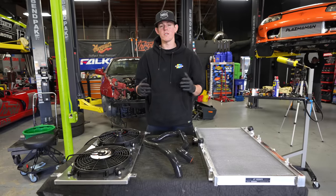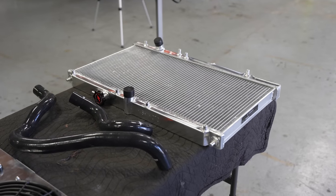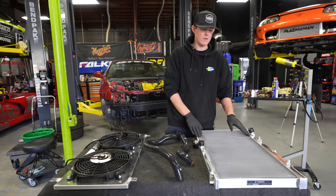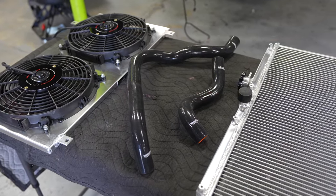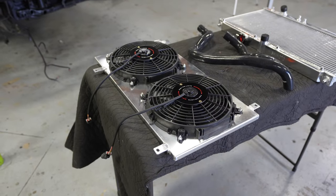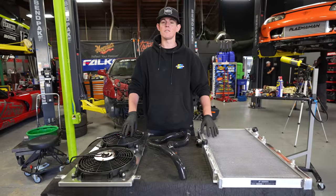Next up, we're going to be installing the cooling system. We have a full cooling system by Mishimoto — an X-Line aluminum end tank radiator, this is a race radiator. It's not going to crack like the factory plastic one will, and it's going to hold up a lot better over time. We have a set of silicone hoses, which is a nice upgrade over factory rubber — it won't age and crack. We have a new fan shroud to fit it all and a thermostat already in the engine. Now let's get this cooling system installed.